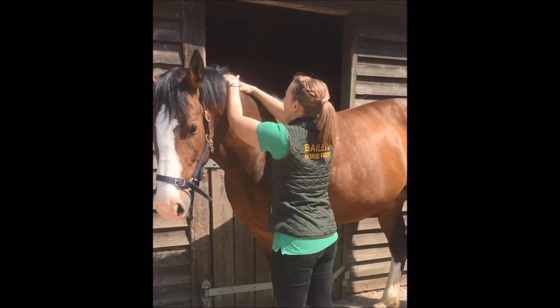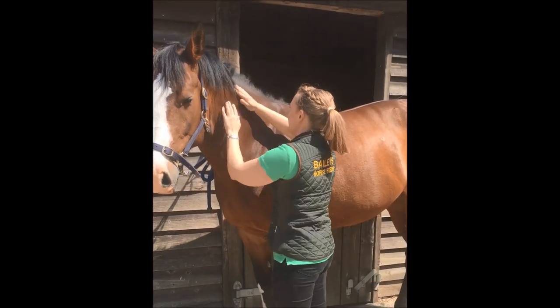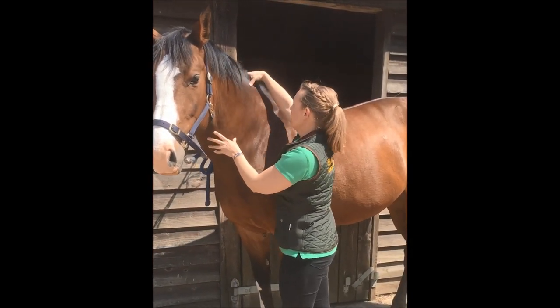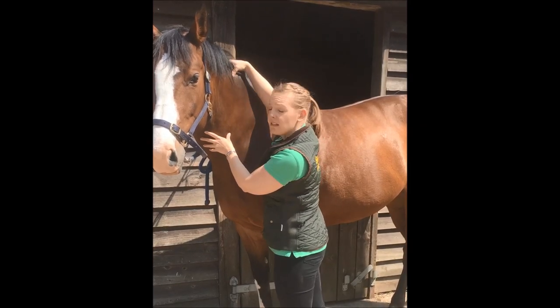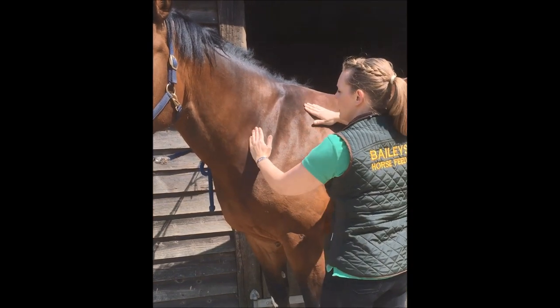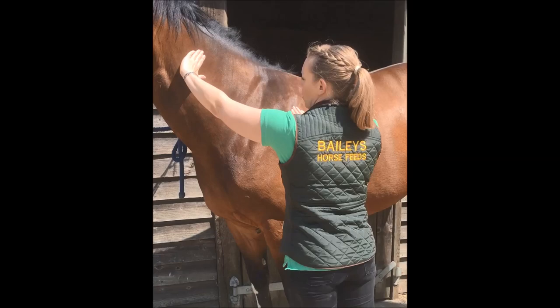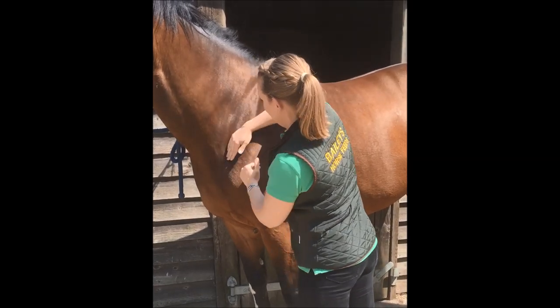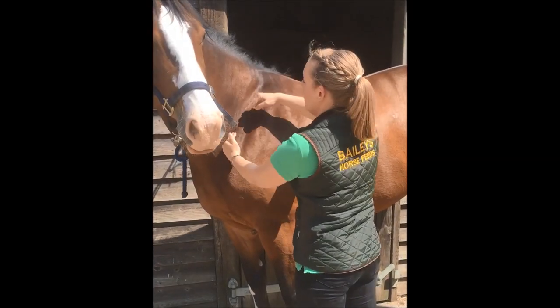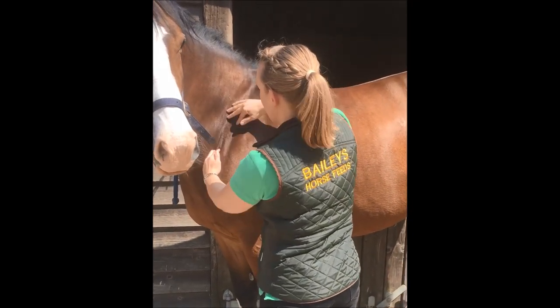I'm feeling the mare's neck. I can cut her crest with my hand and move it, but I can certainly feel fatty deposits, particularly in the middle of her neck. Moving down, I'm checking whether it flows smoothly into the shoulder, which it does, but it's not as defined as we'd like — you're starting to get some fatty deposits here.